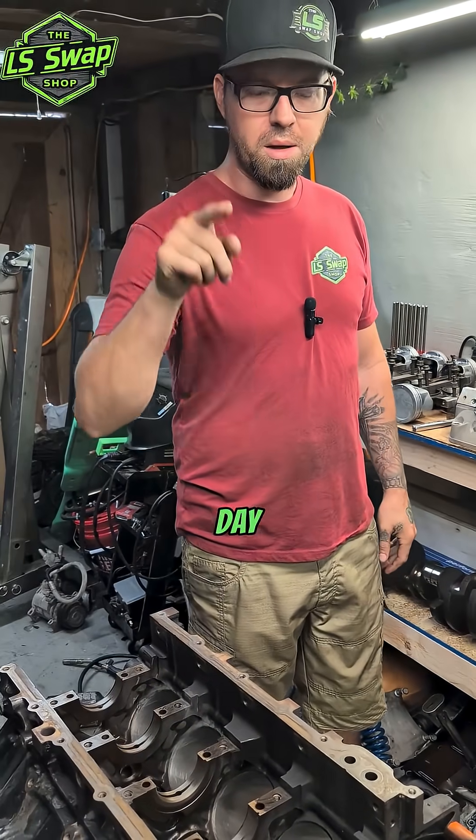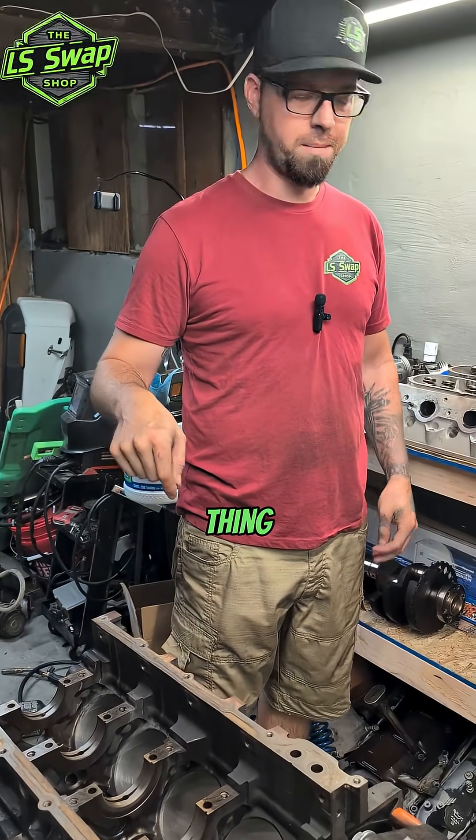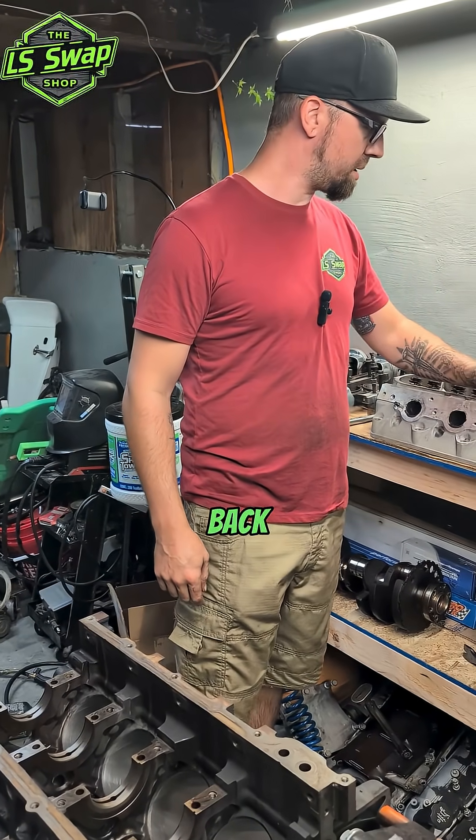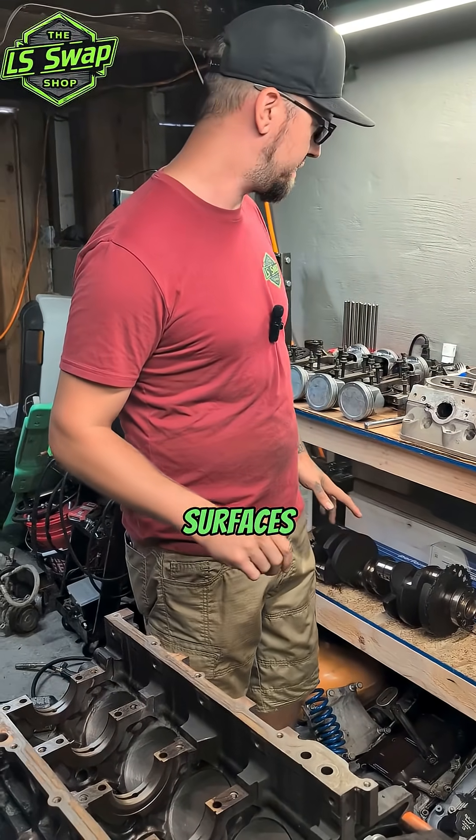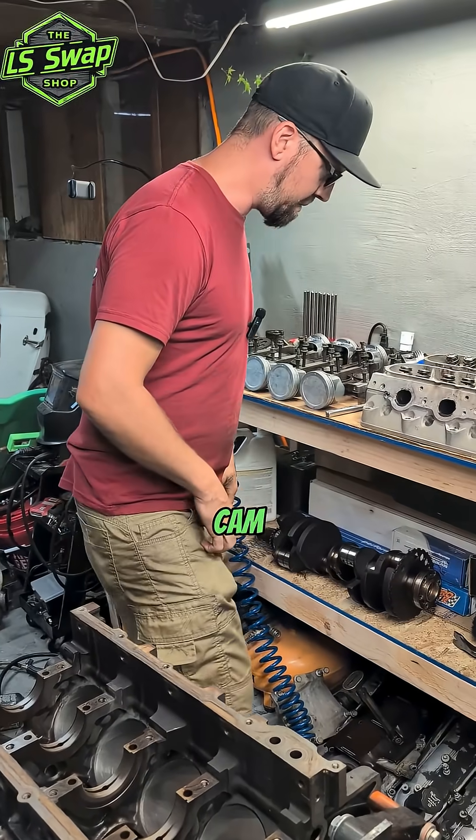All right, what's going on guys — today's the day we're going to be installing the cam in this thing. We already got the heads put back together and cleaned. I'm going to do a little bit more cleaning; I just cleaned all the block and the mating surfaces and stuff like that, so let's bust this cam out real quick.